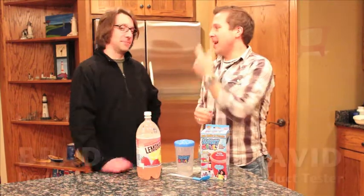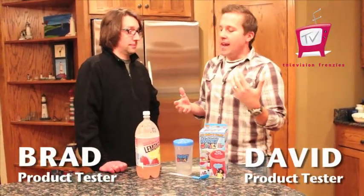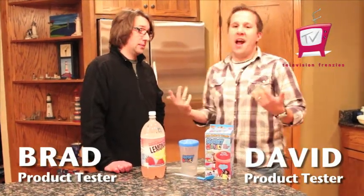Hey everybody, I'm David with Television Frenzies and with me is Brad, my brother-in-law, so that is extra awesome. Brad, how many kids do you have at the house? I have three kids. Three kids — I just had to ask that for our viewers out there.